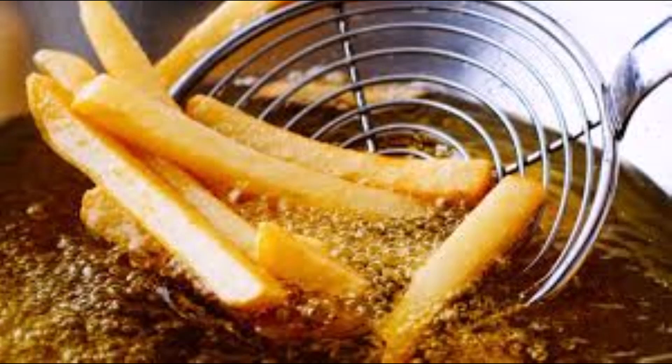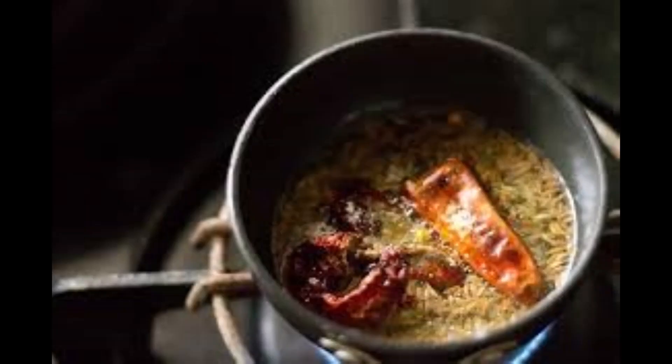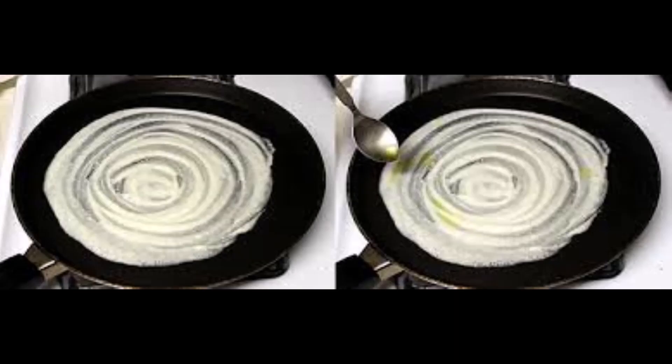I've heard many people say that they cool down the deep fried oil, filter it, and store it for using in tadkas or making dosas. But I do not do that and I would not advise it either, because in both cases you are going to heat up the already heated oil again — for tadkas or to make dosas more roasted. So I strongly advise not to use fried oil for these two purposes.